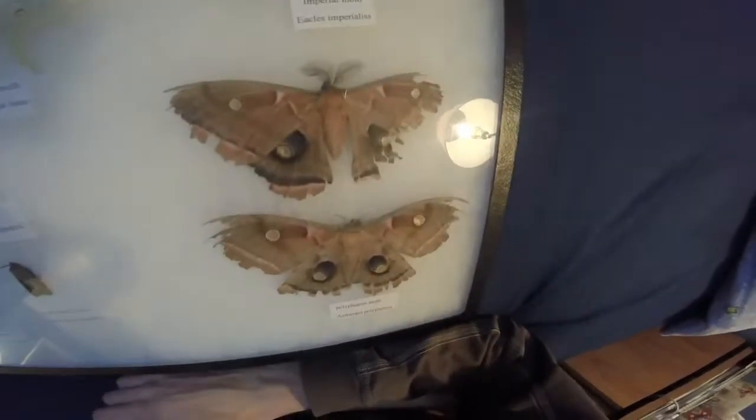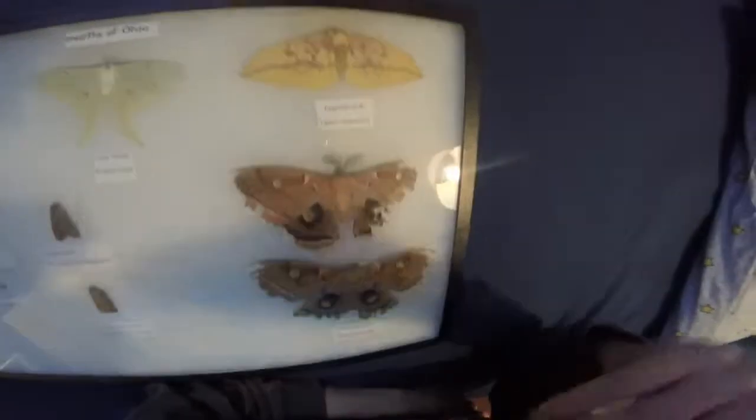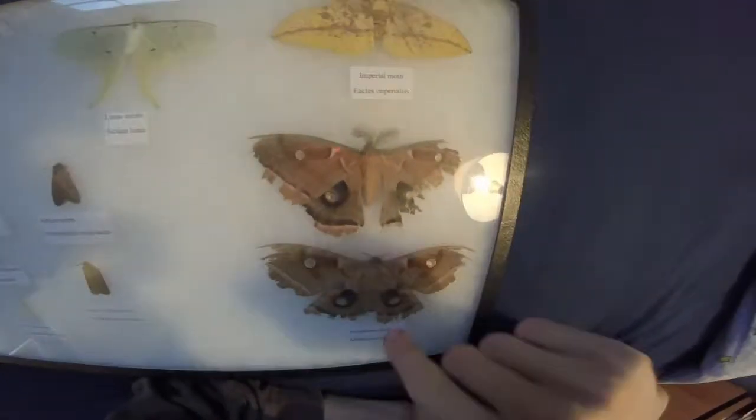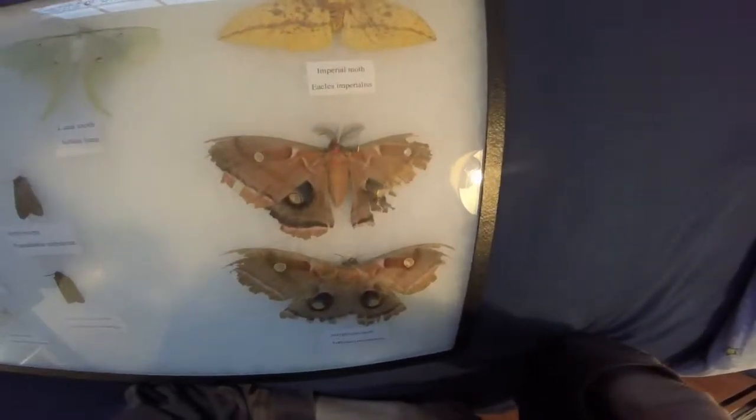For these two — the Polyphemus — there is the male up top, female on bottom. I don't know if they bred or not, but she laid eggs. They never hatched, so I guess they didn't even though they were in the same cage.